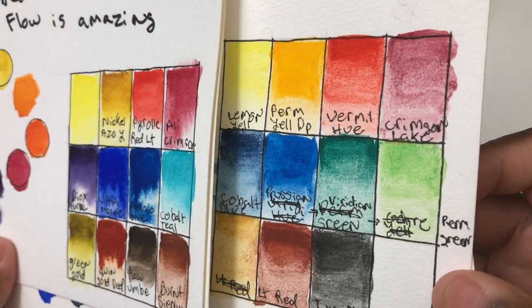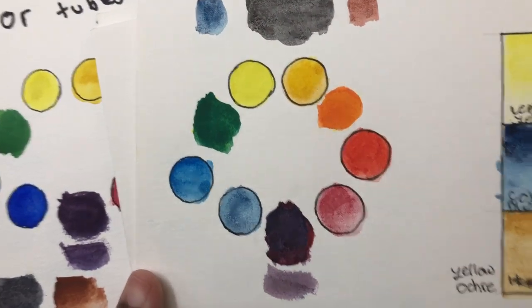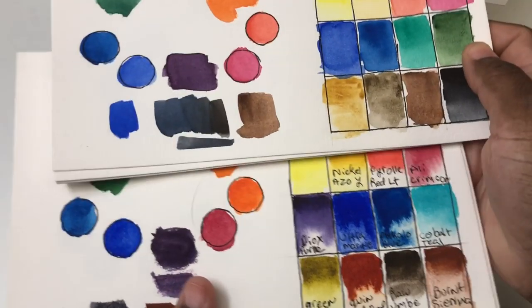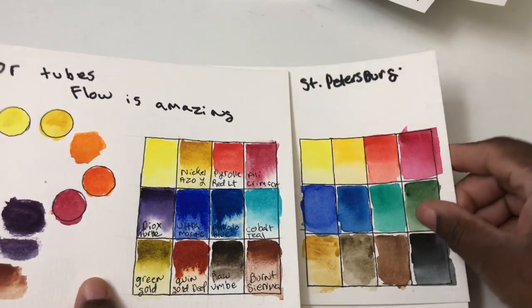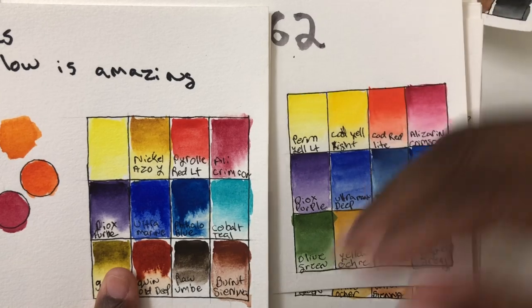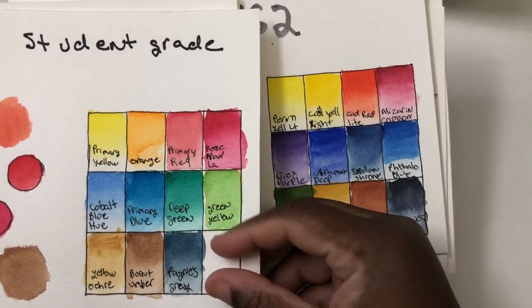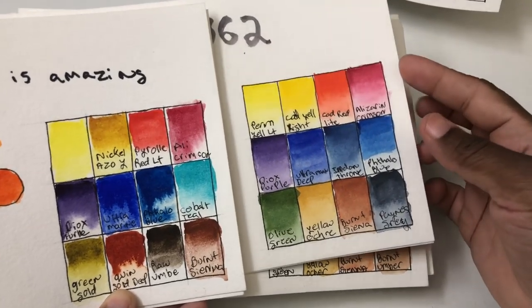The Sakura Koi shows why there's a price difference — you can get some darker tones but the mixes aren't quite as vibrant or clean. Next are the White Nights, which I have on tap to review — these are actually some of the best student-grade paints, very close to that professional level. The Lucas is sort of the entry level of professional paints, very vibrant compared to truly entry-level options, but not quite as intense as the Core.